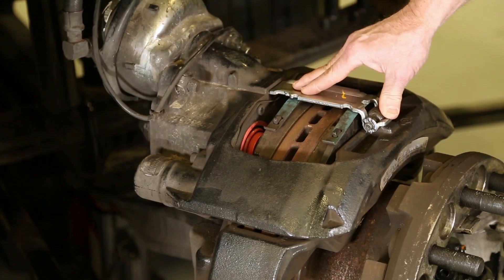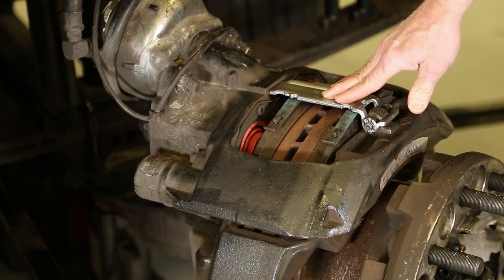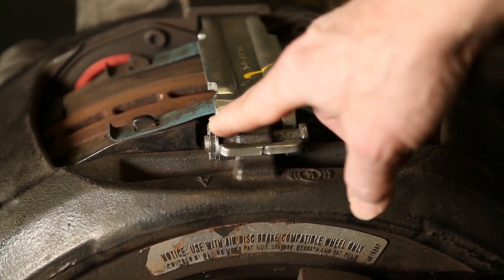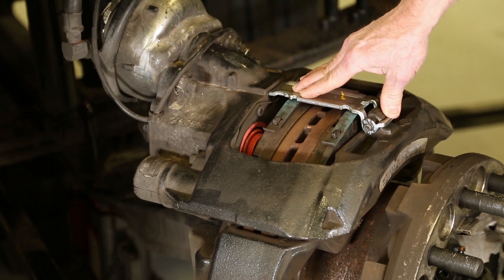Lastly, just make sure all the hardware is there. You've got your brake pad retainer, your pin, your washer, and your clip. Just make sure all those components are in place and in good condition.